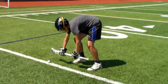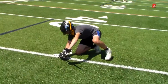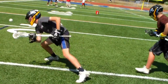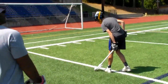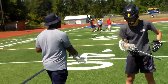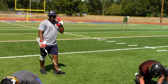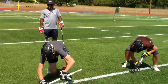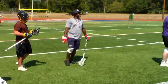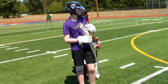All right, ready, down. Set. Let's see. All right. You almost had it though. It was a lot better. Ready? Set. There you go. Boom. Got it.